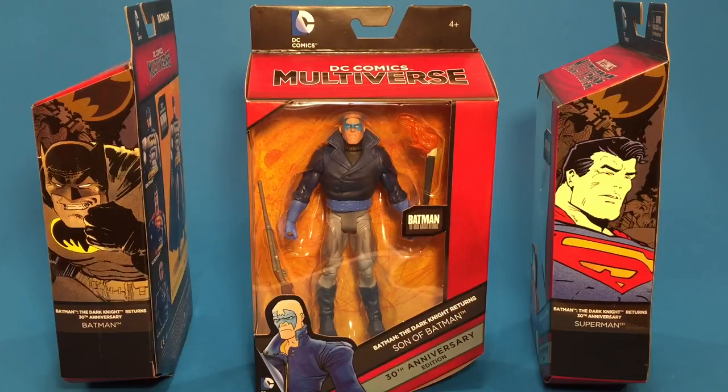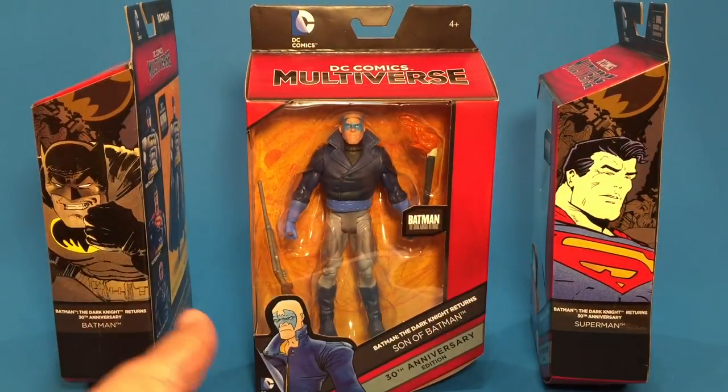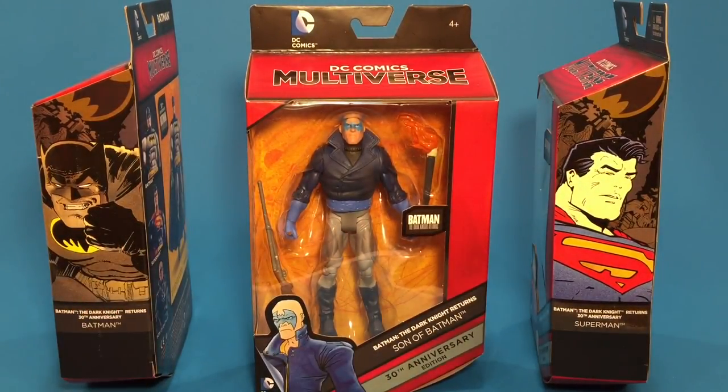I did hear that these are packaged one to every other case, but I'm not 100% sure — I have no confirmation on that. I can confirm they are packaged one per case. I think the breakdown goes one, two, three — there's six in a case. I would have liked to see a few more Sons of Batman packaged per case. It would make it not so hard to track down, and if you wanted to build your Frank Miller diorama with multiple Sons of Batman, you could do that. But unfortunately, one per case is just how it goes.